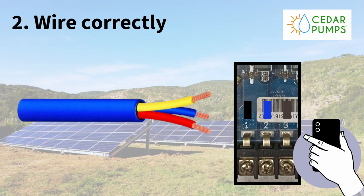Tip number two: wire correctly. This sounds simple, but there's a little trick to it. The wires from your pump connect to the control box and they are color-coded. On one of our ranges you've got three colors — blue, brown, and black — and it's color-coded inside the controller. So if you were to connect your pump straight to the controller, it's a very simple exercise.